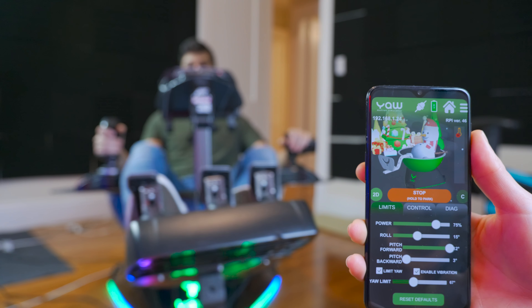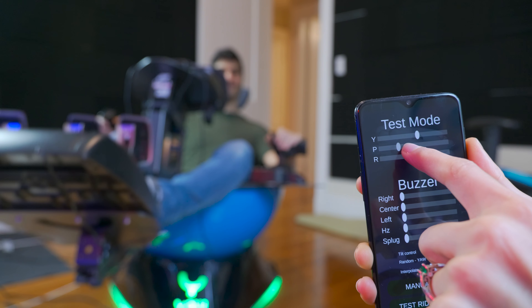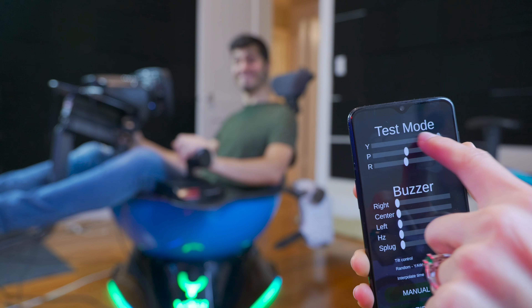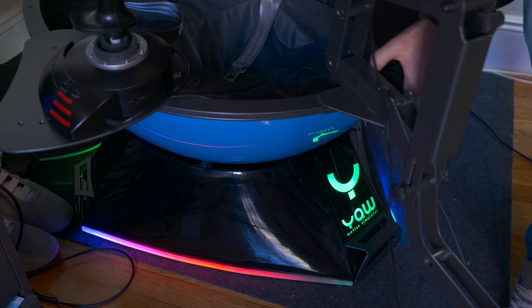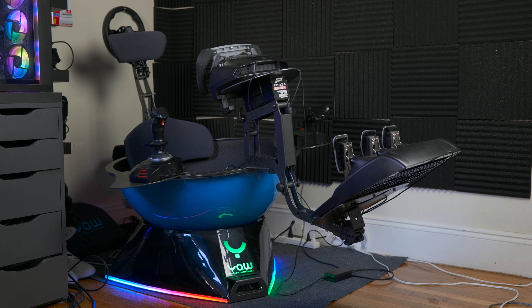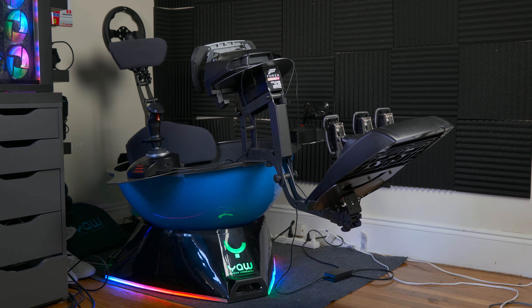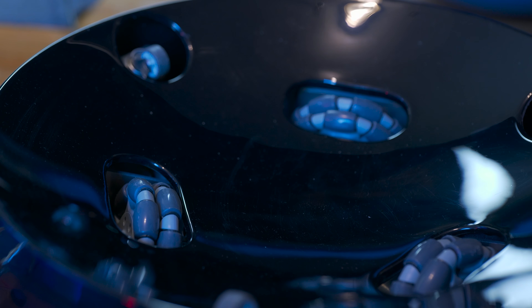With the simulator you get software to control it, so you can test all the different simulators. There are three motors with wheels on the base that move and spin the half dome around. The dome connects via wireless and needs to be charged — I use a power bank, but the battery life is pretty long so you don't need to charge it that often.